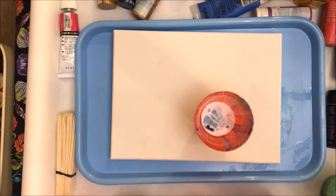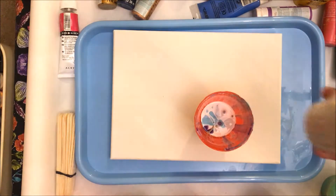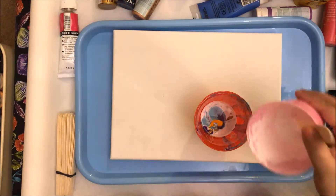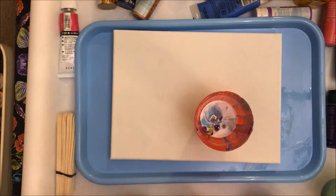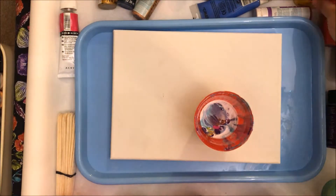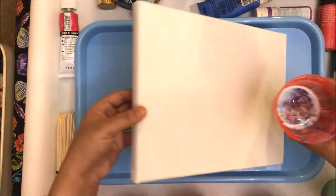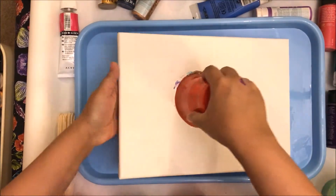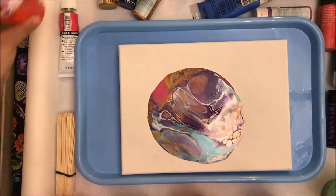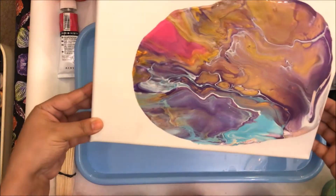I did notice there were some lumps of paint when I was pouring my last canvas, so that's why you have to be super duper careful. I'm adding some gold in this one, then some yellow, some more white, and I'm going to finish with a little bit of pink. With this one I want to put some silicone in the cup and then pour it. I can definitely see more cell action here already, and I am loving the way the gold is looking.